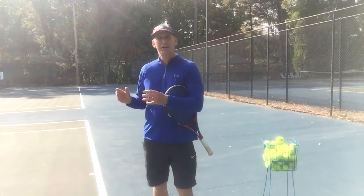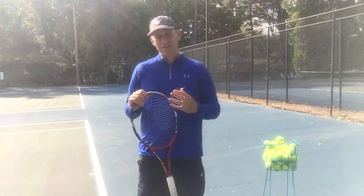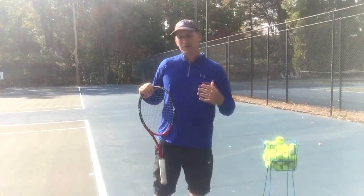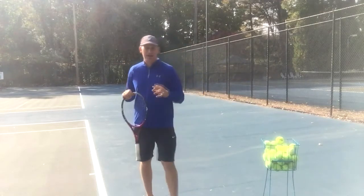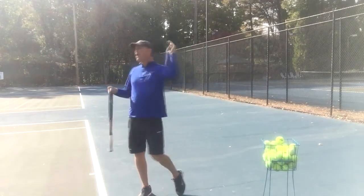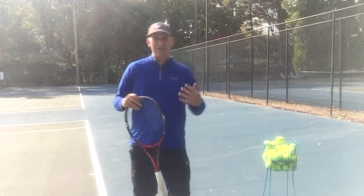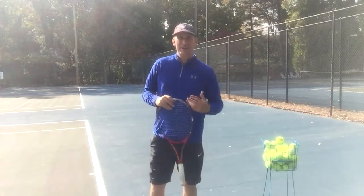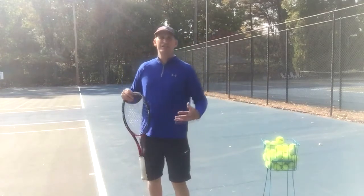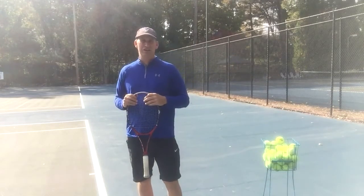So today what we're going to do is analyze where we most want to focus on in our body to start generating power. I think we want to look at two main areas, because coaches talk about two main power sources: the legs or the arm. What's more important — is it having a great live arm creating the power, or do you need to use your entire body and specifically the legs to generate most of the power? We're going to take a very close look at that right now.